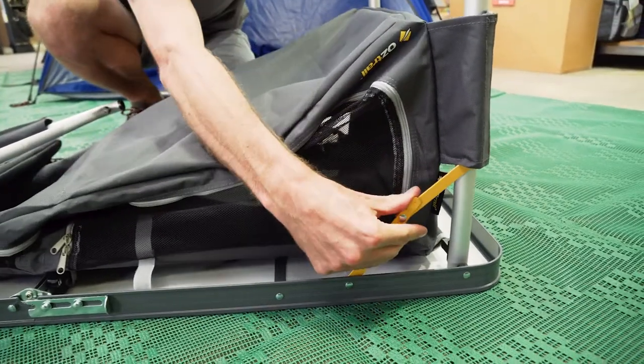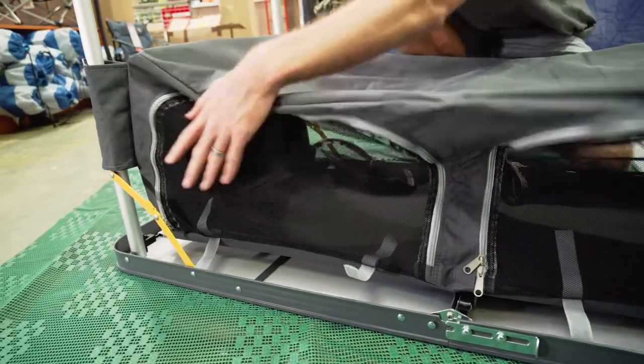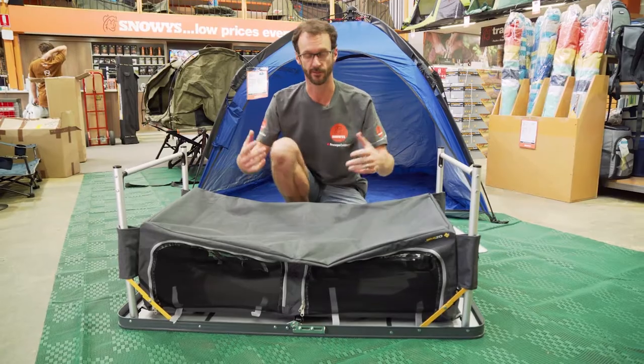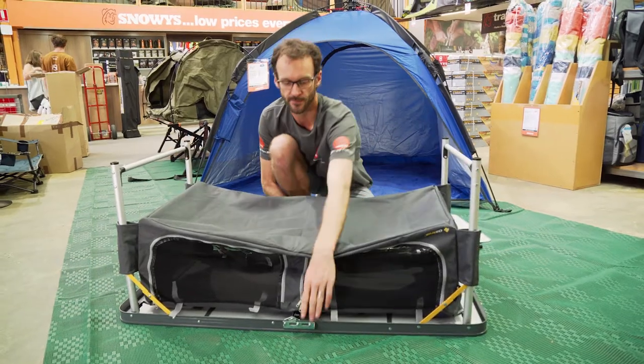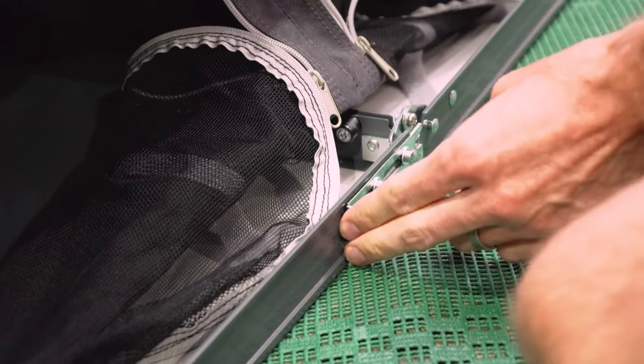First thing we need to do to set this up is there are two end leg sections — we've gotta fold them open and lock them in place with these yellow clips here. There are a couple more latches we need to slide into place in the middle here. Slide these across and they stop the table from folding in half — without them done up the table will still completely fold. So just slide them into place.